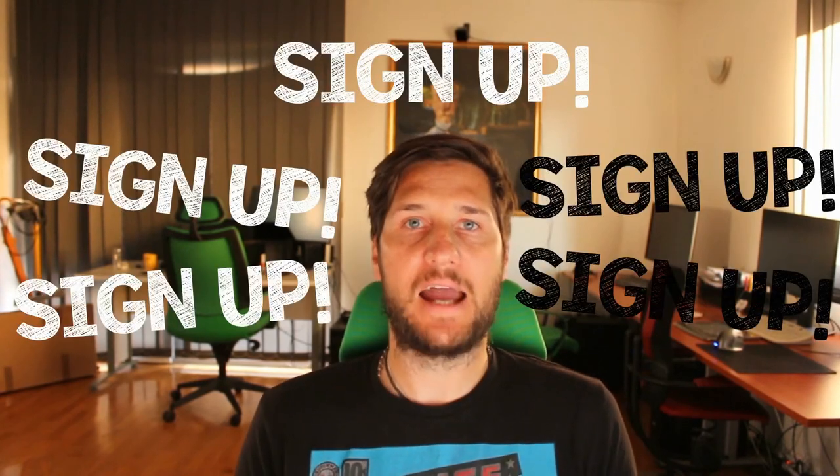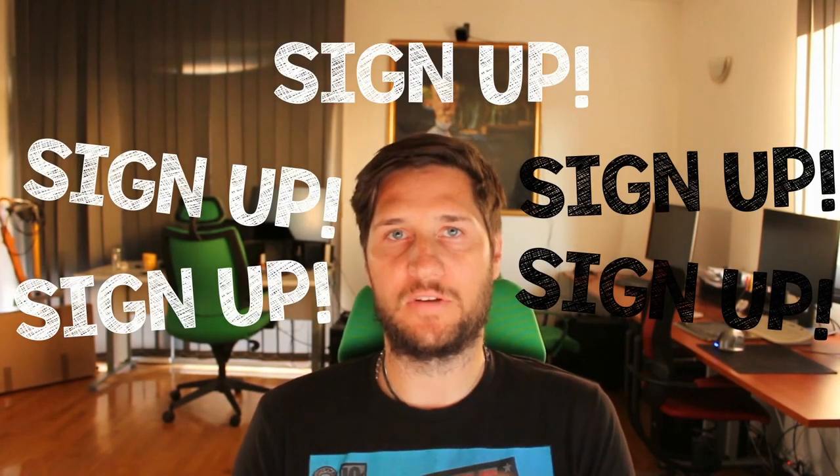So I'm looking forward to taking on this journey with all of you. Please sign up and I'll see you on the first class.